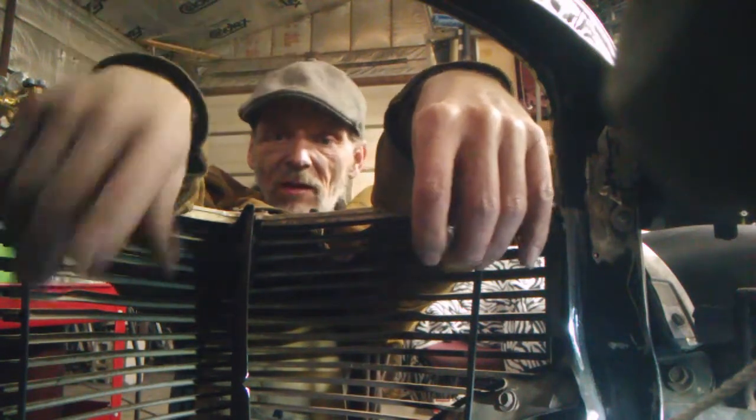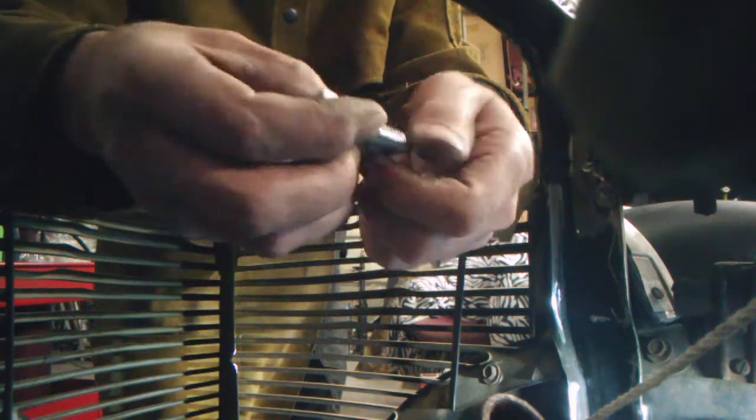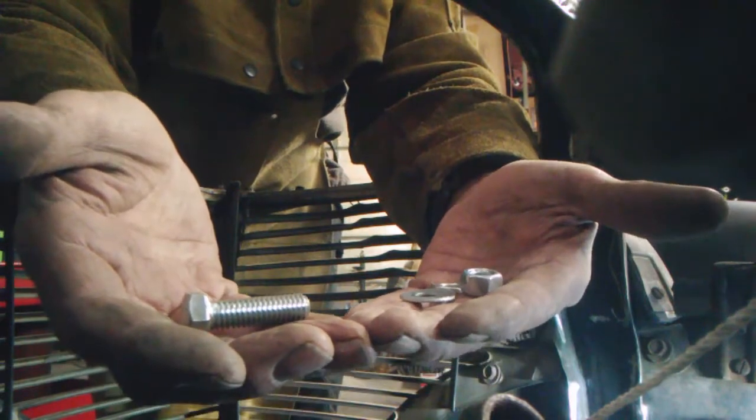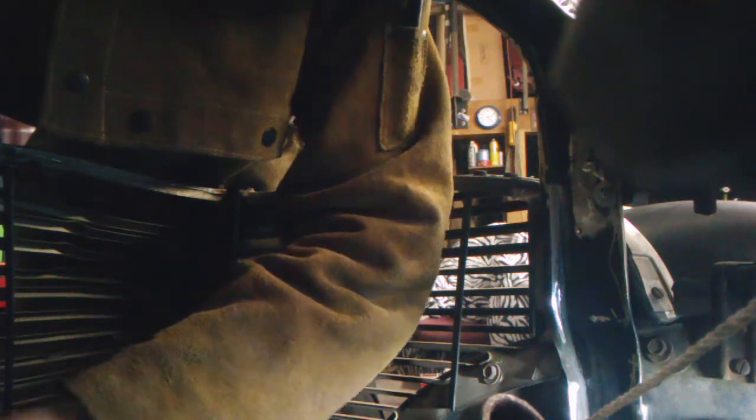Three-eighths, about an inch long. All the other ones I got have got shanks on them and I need one small enough. And look at there — magic! Total, total magic. I turned and there it was. The hot rod gods are smiling. Let's get it in there.